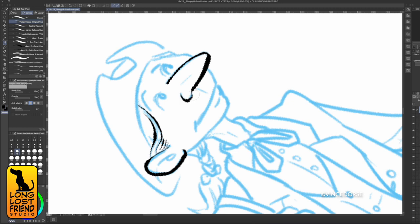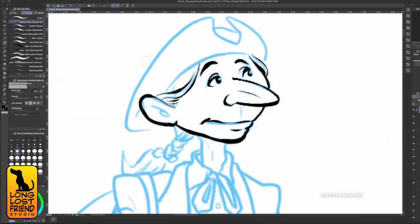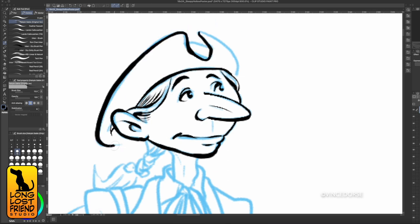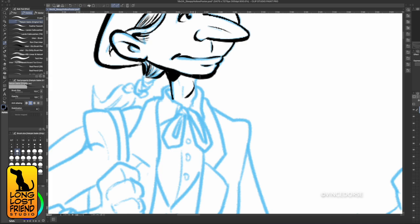As usual, I want to talk about process. This piece was a digital illustration. I worked in Clip Studio Paint at the beginning. I did my sketches with a digital blue pencil, and then I inked over that with some of my favorite inking brushes. Once the inks were done, I pulled the piece into Affinity Photo because I wanted to work in CMYK — this thing is going to be printed, and I don't like to mess around with color conversion.